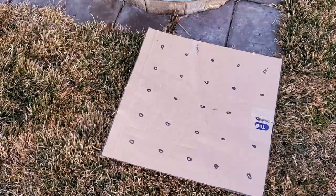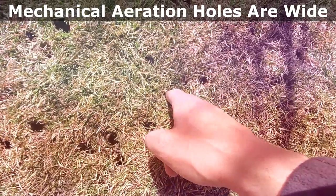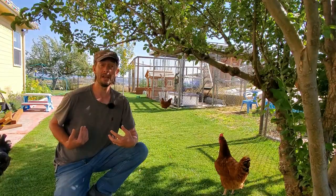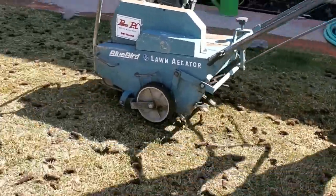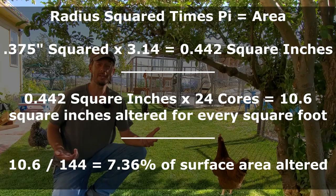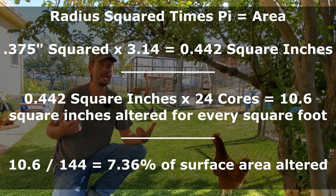It also has to do with the size of the hole. If you use a yard butler or any other small hand tool that pokes half-inch diameter holes into the lawn, it's going to take probably twice as many holes to remove the same amount of surface area as a larger mechanical core aerator. Mechanical aerators tend to pull cores in the three-quarter-inch diameter range, and three-quarter-inch diameter removes more than twice the surface area per hole — that's just math.